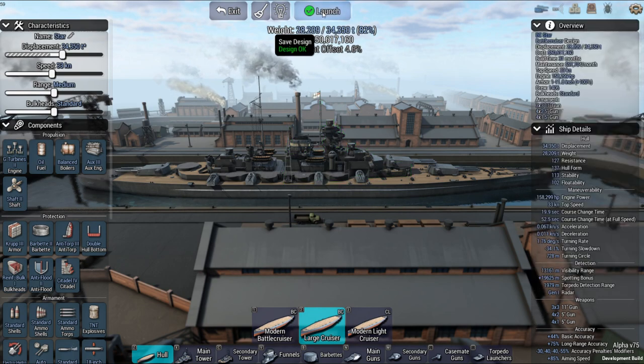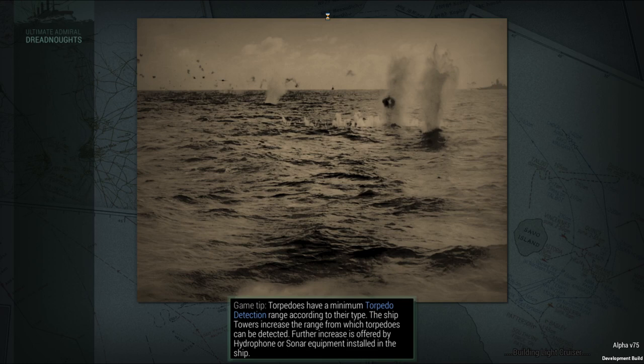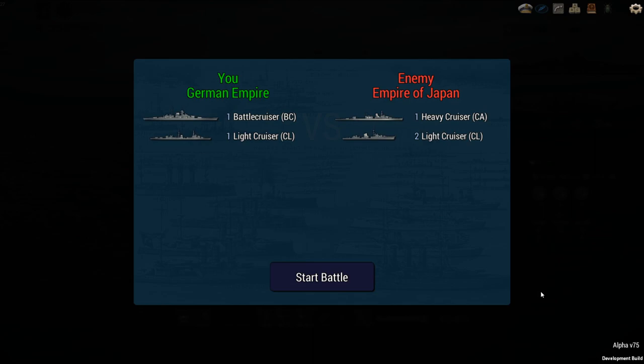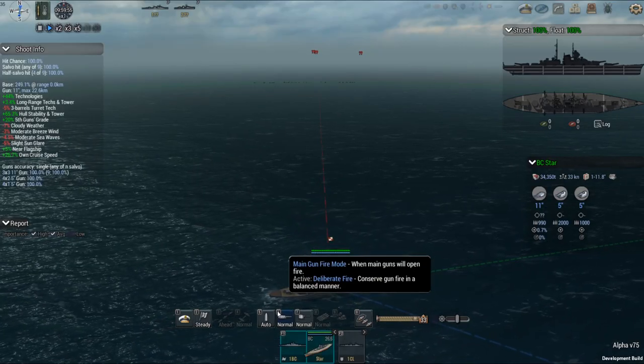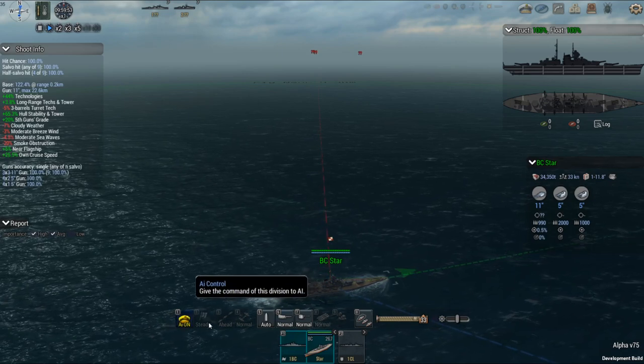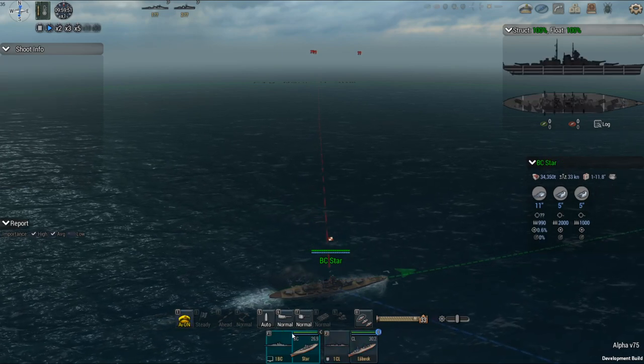Let's take it into battle and see how it does. They kind of want it as a cruiser killer, so I'm giving it a light cruiser, because Netherlands really didn't have heavy cruisers. Now against a Japanese heavy cruiser and a couple light cruisers, I should have the advantage in heavy guns.